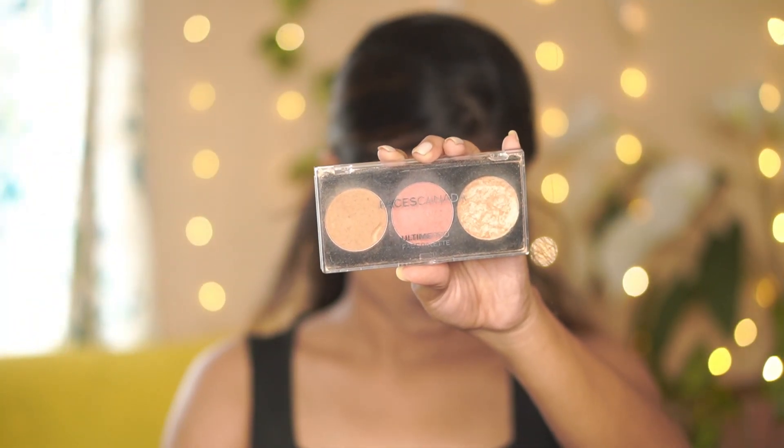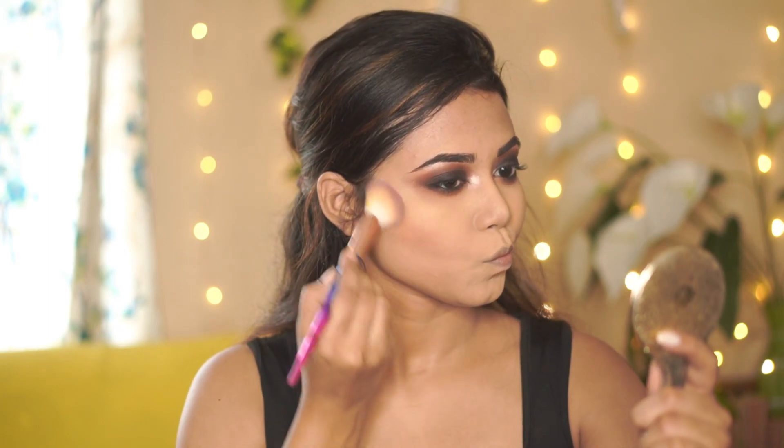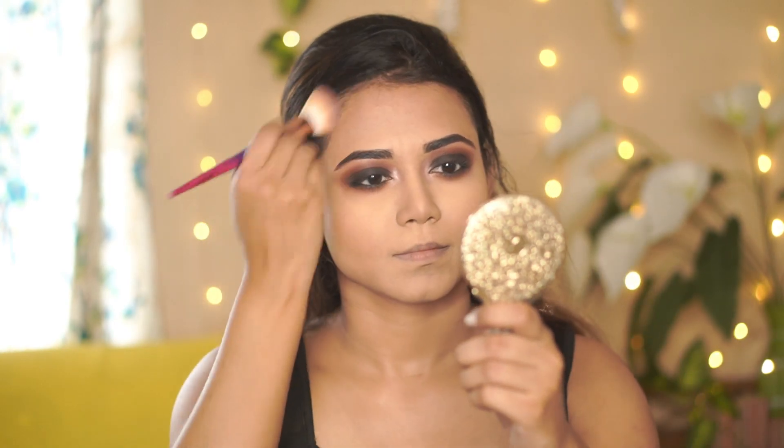Next for the face, I'm using a face palette with a bronzer shade to bronze and give the face a little contour effect. If you don't want to do this you can skip it, but do apply your blush and highlighter. The blush has a sheen finish which looks really good on the cheeks.